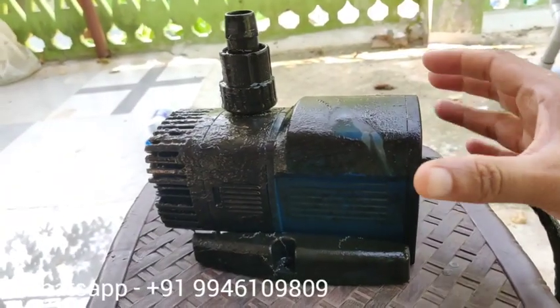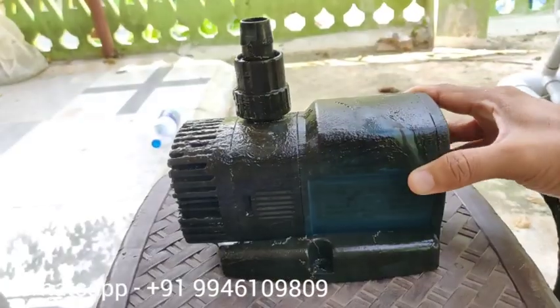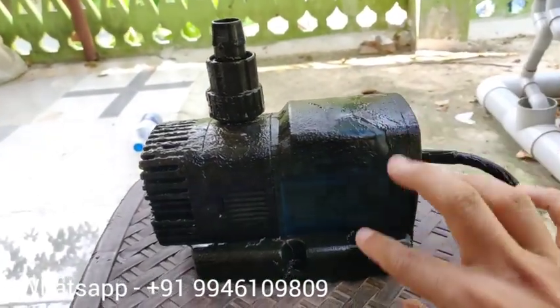The motor is a Sun Sun — this is the 13L pump. It is 18W.